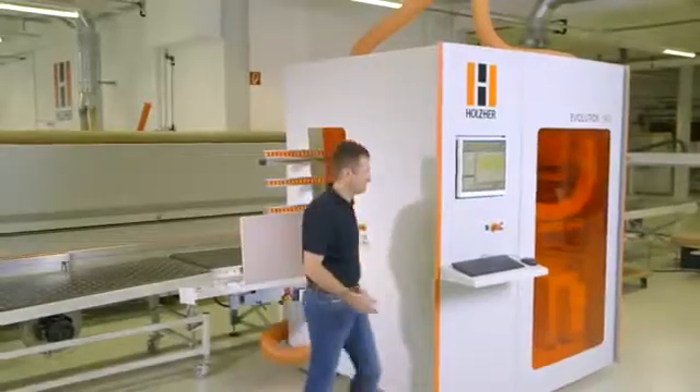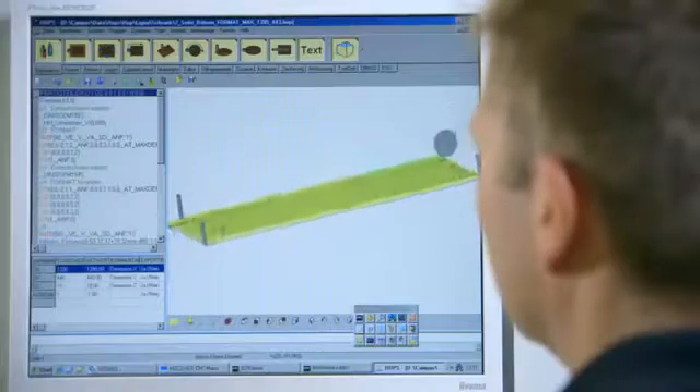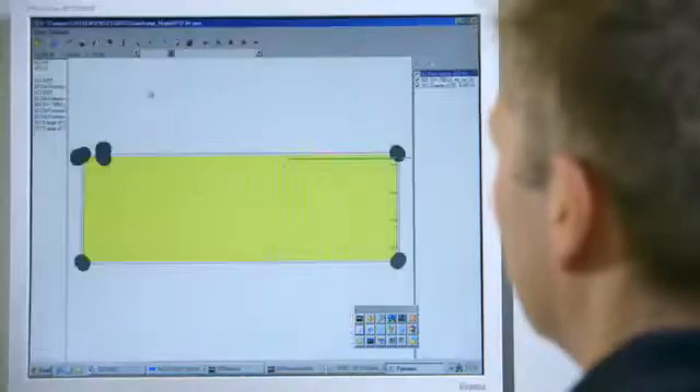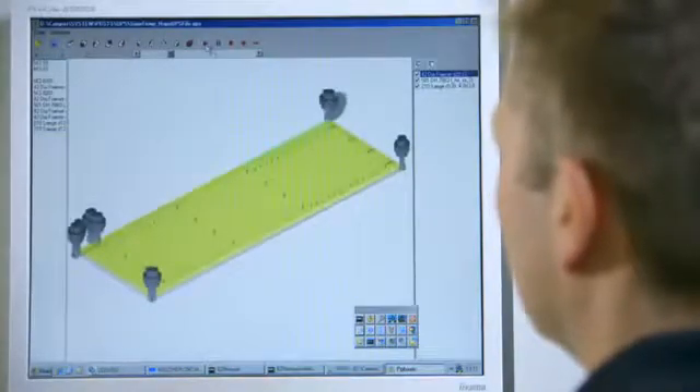The proven and very versatile Hops software package offers a wealth of macros, as well as milling simulation of the CNC program and a smooth DXF interface. The integrated Academy module also offers an internal CAD program.